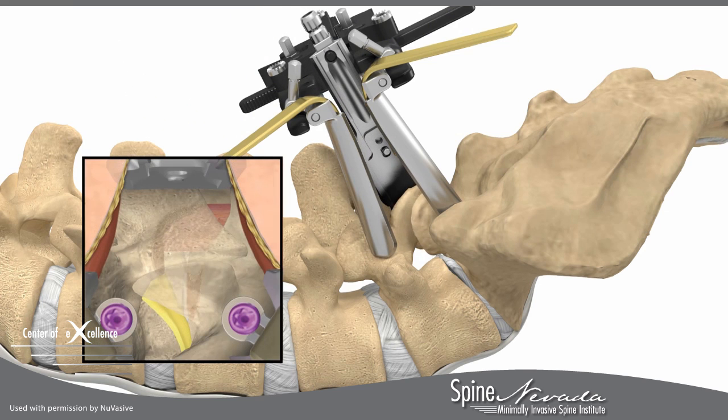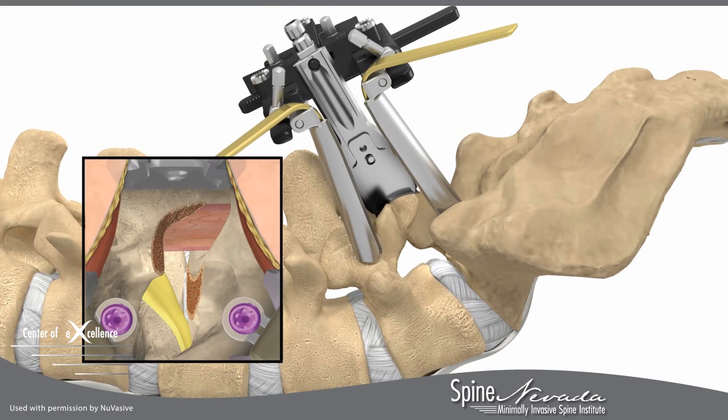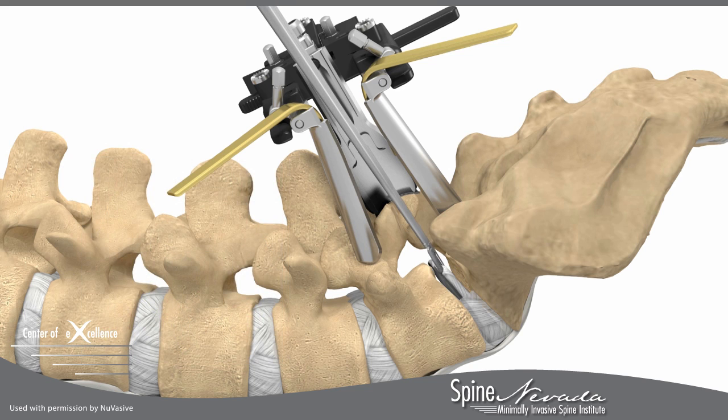Next, your surgeon will remove any bony anatomy, or stenosis, that is causing back and leg pain. Your surgeon will then remove the disc and prepare the disc space for fusion.